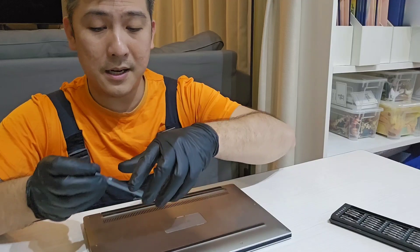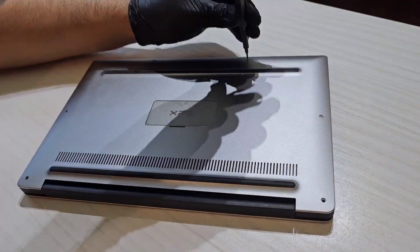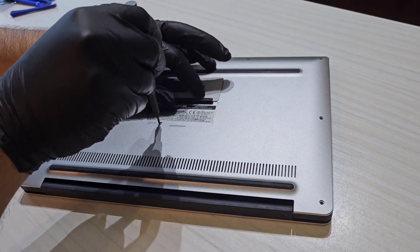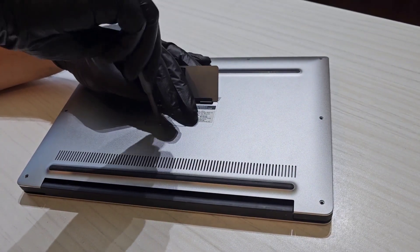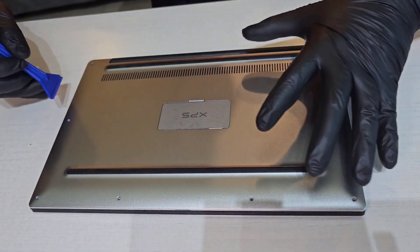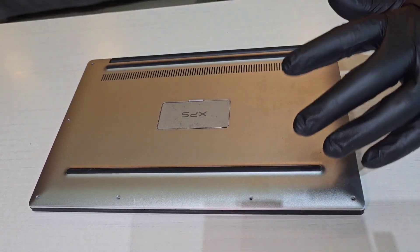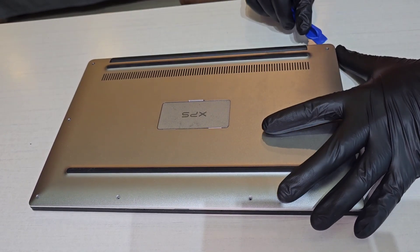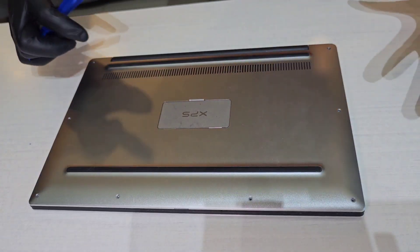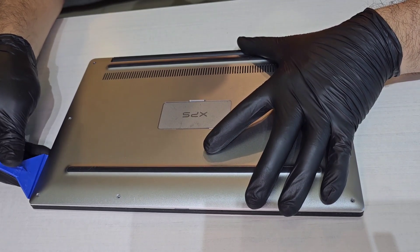I'm going to take the screws out all around the laptop. There's one more right underneath this thing. Then, using your plastic pry tools, you want to go around the cover and start taking it off very gently. Because you never know what's underneath your covers. The best is to treat them with care. You also do not know how your cover is attached to the laptop, so best is to just go around really gently and try to lift it.